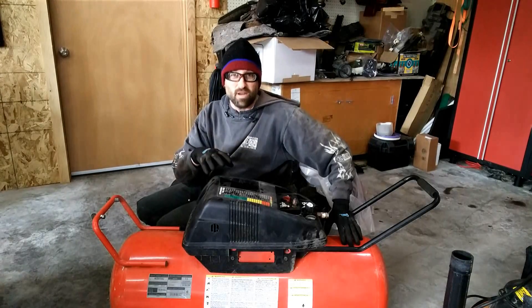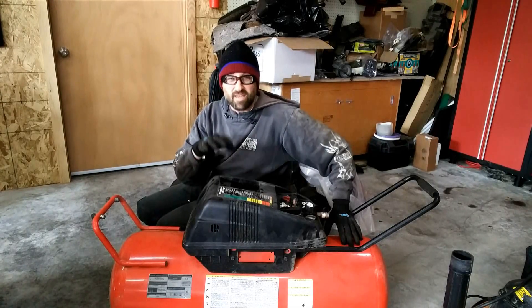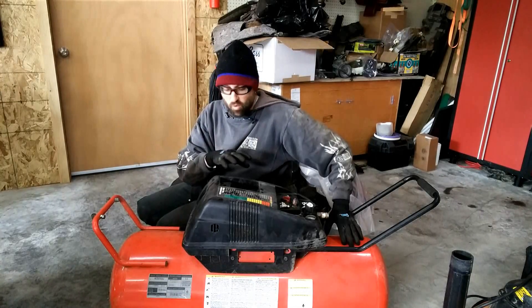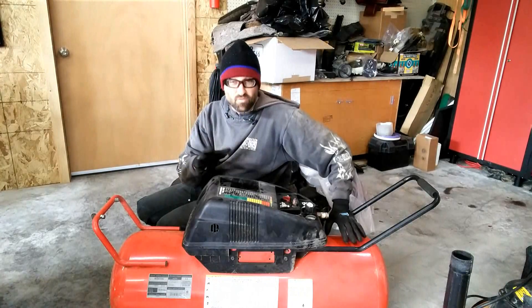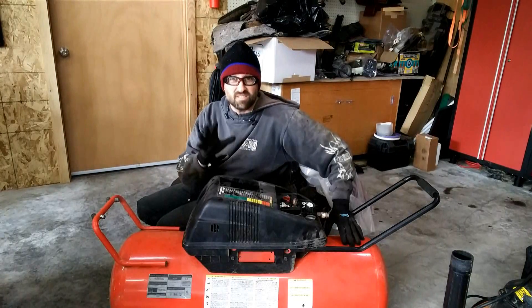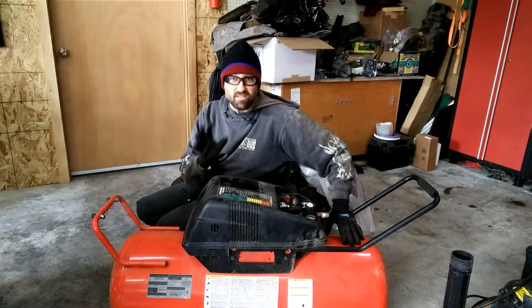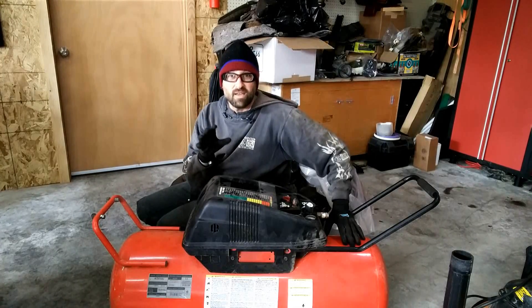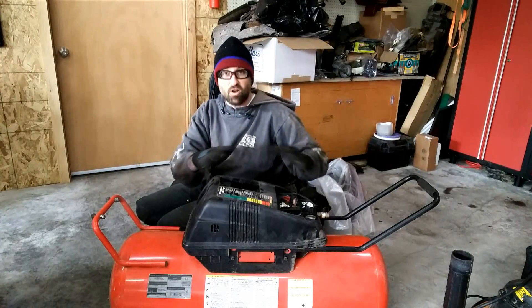So this is a Husky brand, but made by Campbell Hausfeld compressor. It's a five horse max, like a 5.5. It's a WL series. And this is how it's going to go to replace the motor. I've already got the motor here — I bought it online — and now it's just time to do this. To start with,